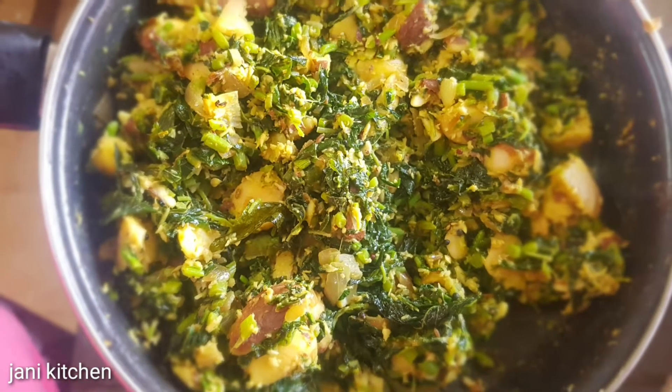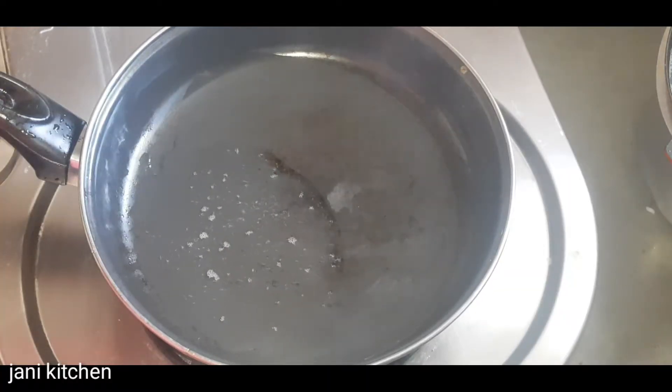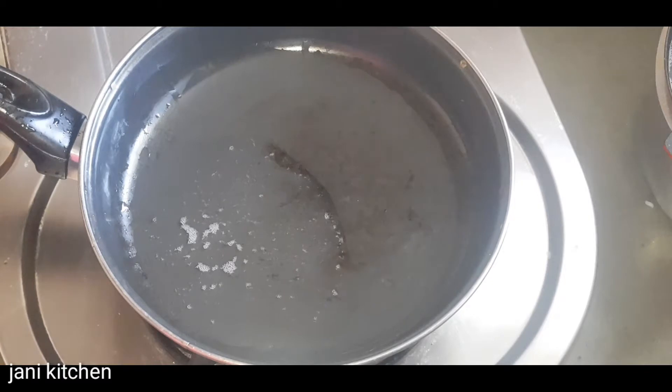Now we are going to have a knife to make a knife. Now I am going to put a knife in the pan. I will put a knife in the pan.